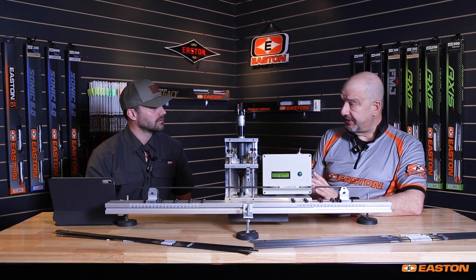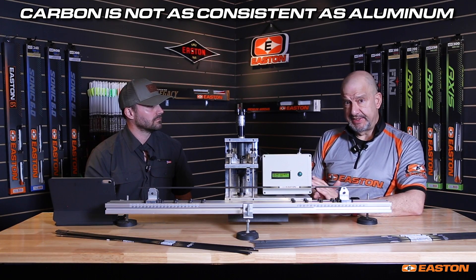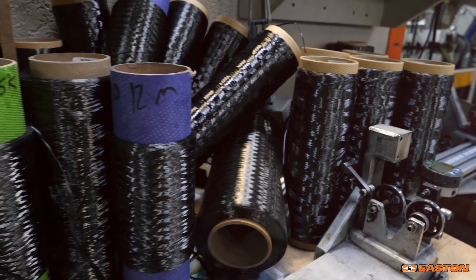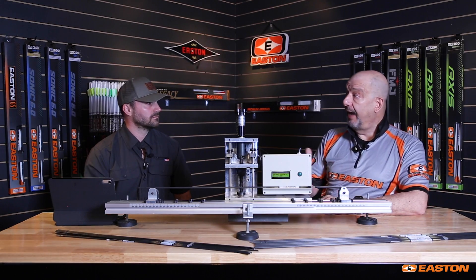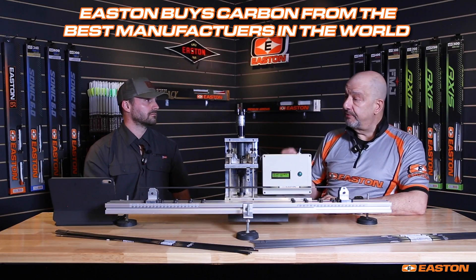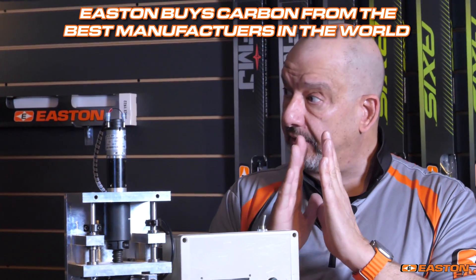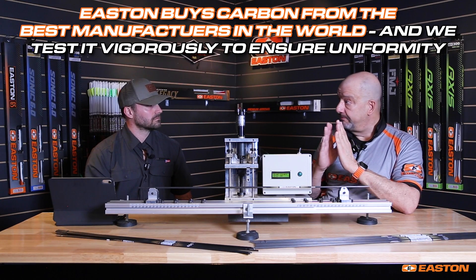There's more to it than just that. Carbon fiber does not have the same consistency as aluminum alloy. Carbon fiber can vary by up to two million modulus, meaning it can be a significant percentage of difference between one batch of carbon and another. Even as Easton does — supplying carbon from the very best manufacturers in the world and holding them to tighter tolerances than they provide even to companies like Boeing — when we buy our carbon, we buy it from a very narrow window of what our suppliers can produce, and we test it before it goes into every batch of arrows. But even then, there's some variance.